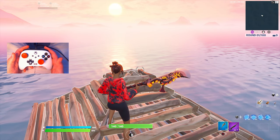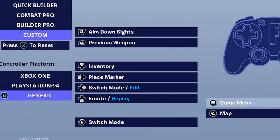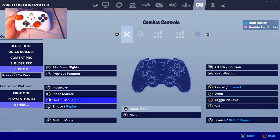Here are my brand new controller binds. I use the generic controller platform because it gives less input delay, and so does having switch mode / edit bound to a random bind you don't use on your controller. So if you wondered why it says I edit with my d-pad — I actually don't — that's why.